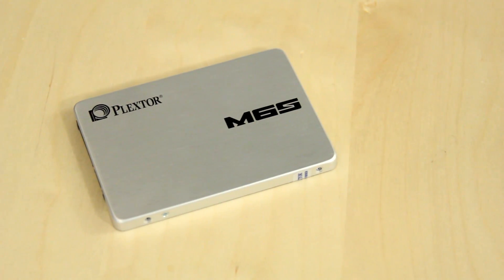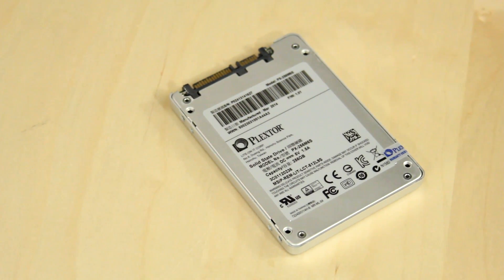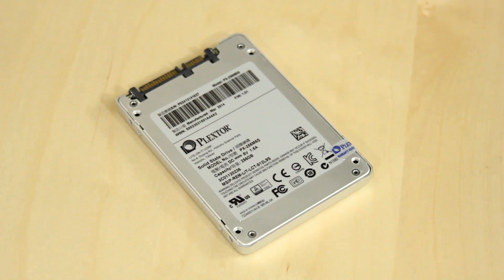Now this drive does feature a really attractive aluminum — or aluminium if you're over across the pond — case. It is a two and a half inch form factor, just like pretty much all SATA SSDs out there. I can't even say aluminum anymore properly — so many people from across the pond are like it's aluminium! But yes, it is an aluminum shell on here. Very attractive — most of the time it's not going to show, but at least you guys know you have some bling in there. And it does have, of course, your SATA power and your SATA 3 connector right there.